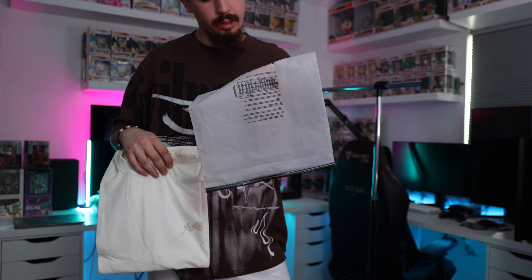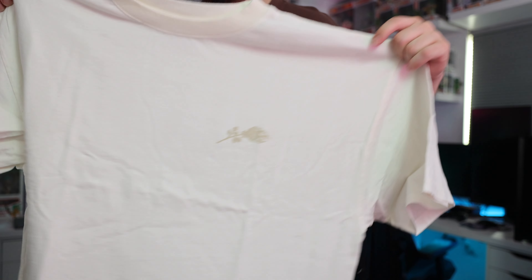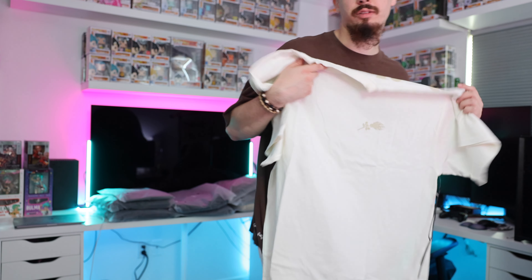This is a Civil Regime shirt — it's called the Concrete Oversized T, 99X, so this is a double XL. The front has a rose on fire in more of a gold color, not super noticeable, and the back says 'Civil Regime' in big letters. It's pretty simple. I like most of Civil's clothes simple — they do a lot of graphics but I like that this can match with anything.